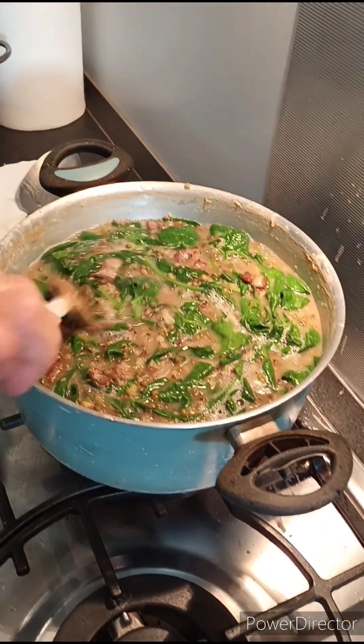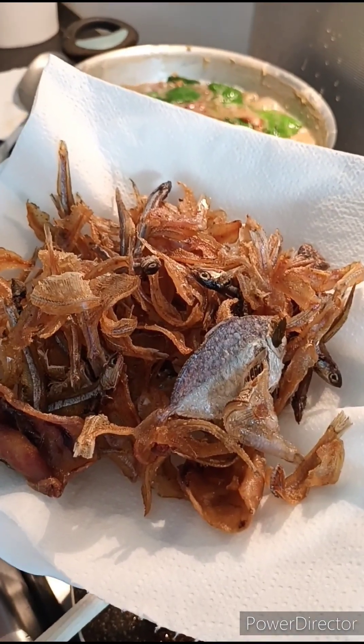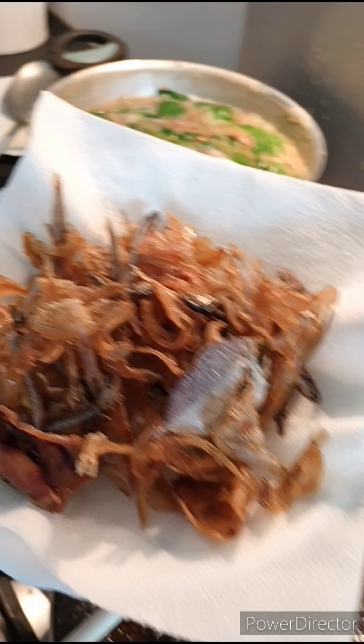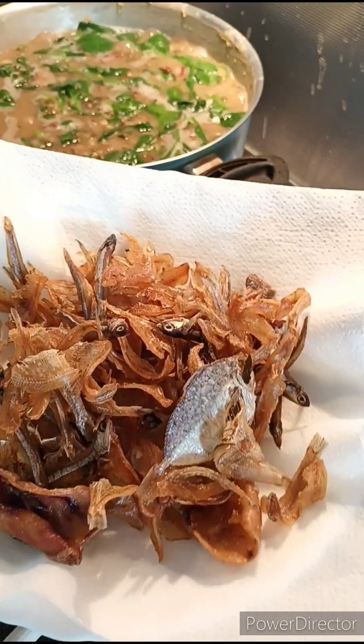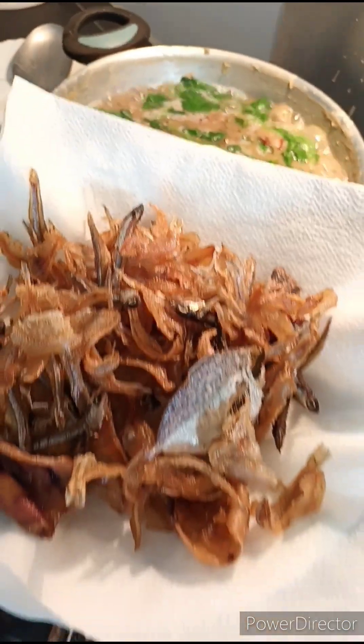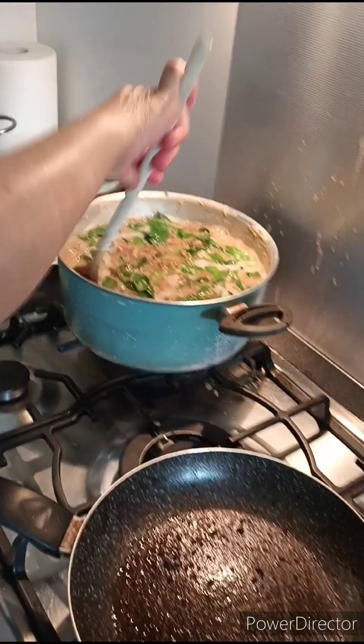Nagprito ako ng tuyo — dry fish from Philippines. Magkaterno siya. Para tayong nasa Pilipinas din kahit nandito tayo sa ibang bansa. Thank you guys. Bye bye.